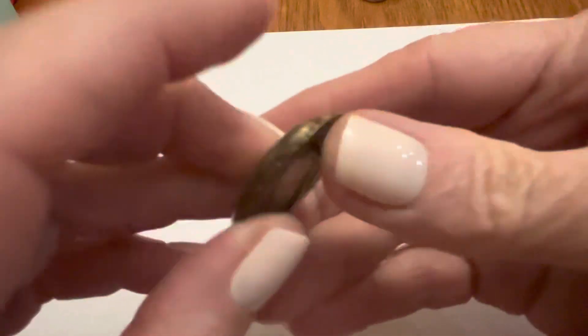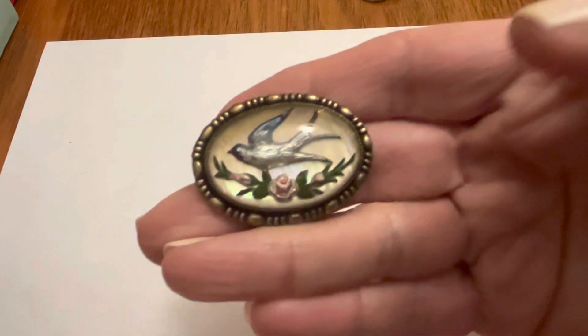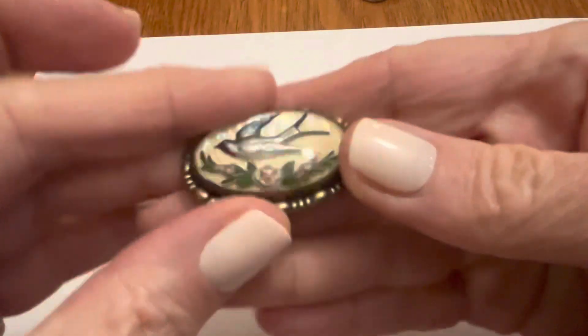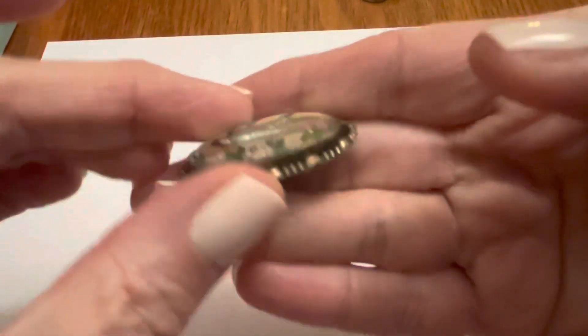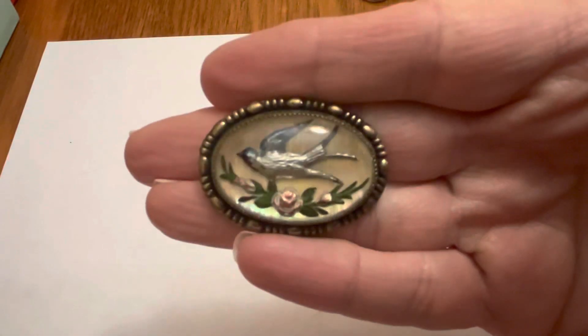I can't keep too much stuff anymore. This is beautiful — I've always loved this. It's like a reverse carve, reverse painted dome with a bird — kind of like a bird of peace, let's say.